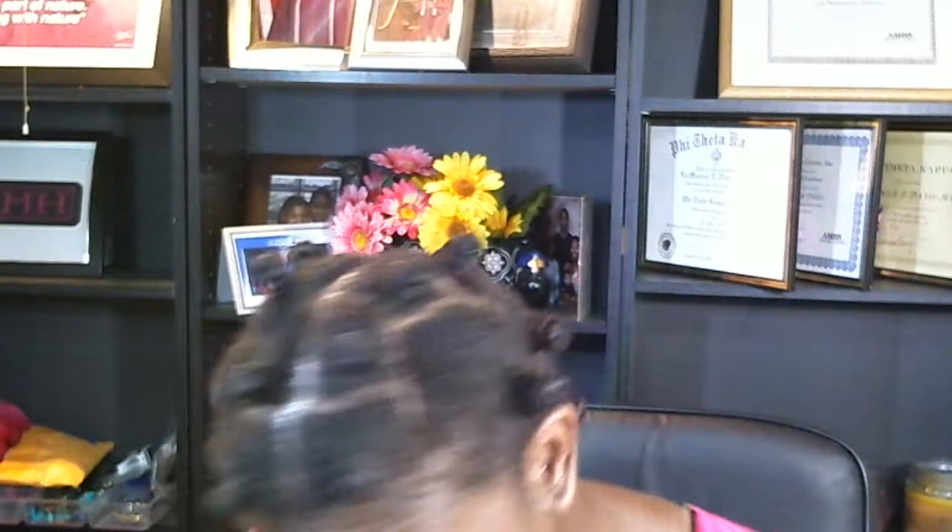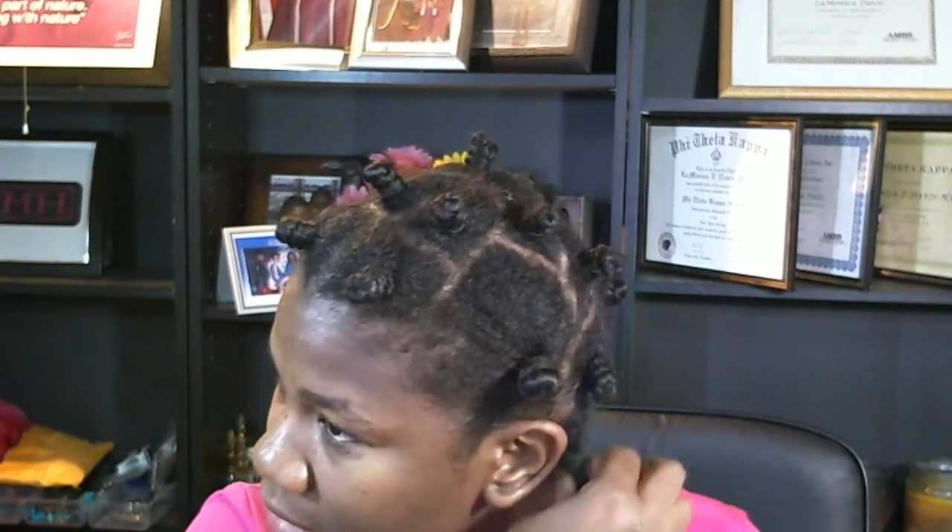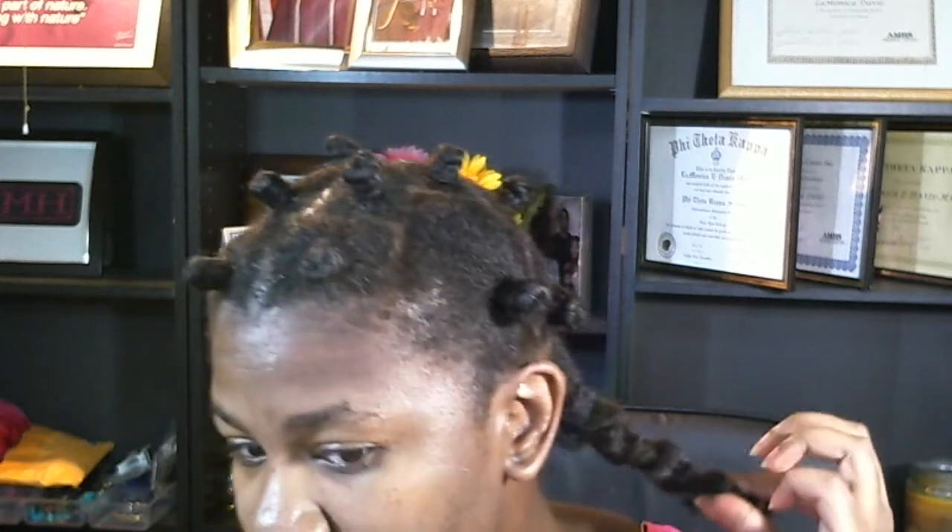Hey YouTube! I bantu knotted my hair last night with the double butter cream from As I Am — two strand twist bantu knots. Double butter cream and a little oil.